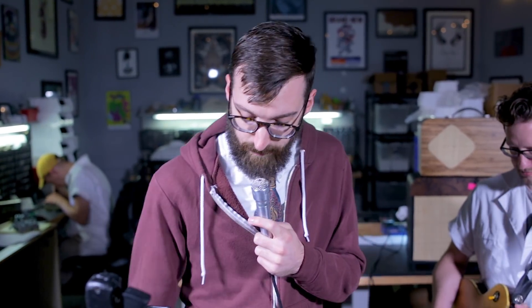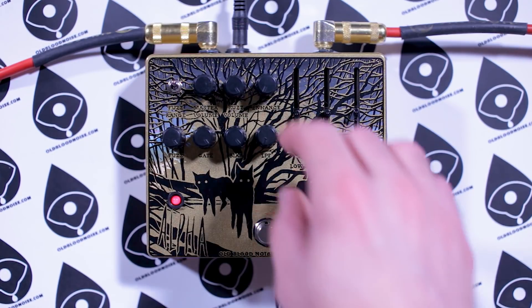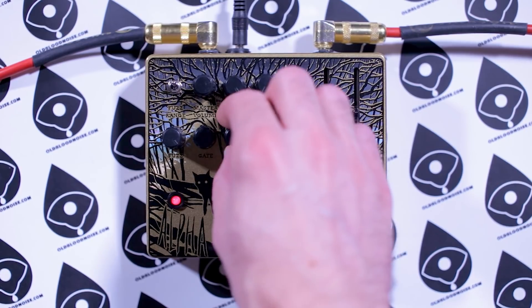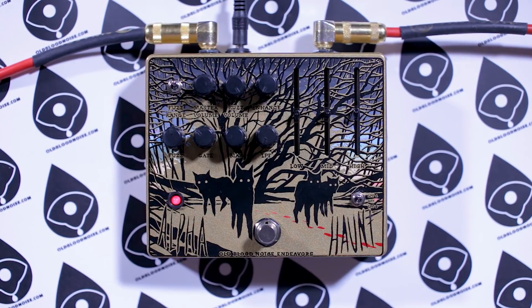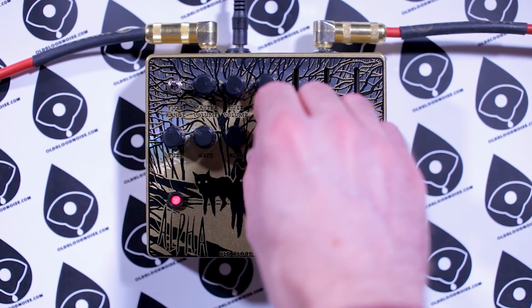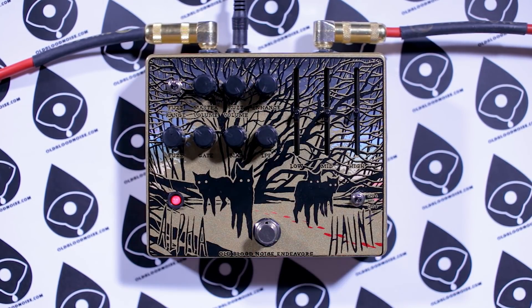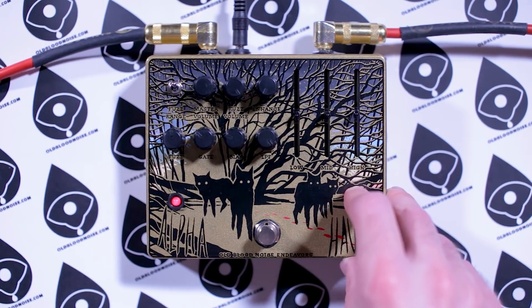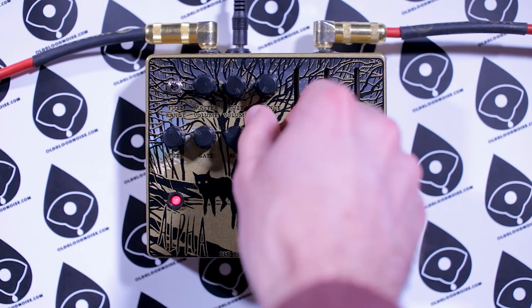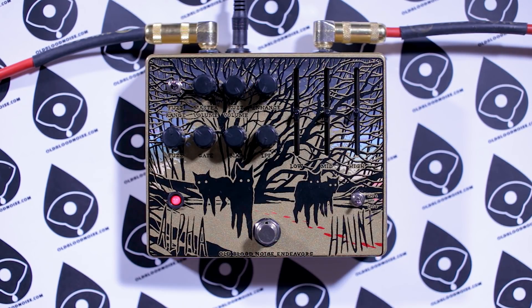Let's hear the tone control on the fuzz section. Think of it like a tone control that only affects the fuzz section — it doesn't affect the enhanced side. In the LPF 1 setting it's going to sound just like the Haunt, darker when it's all the way down. As you bring the LPF control up it gets steadily brighter — from dark, almost muddy sounds to really biting high-end stuff. If we switch to LPF 2, you get a little more from the mid-range but it's still the same sweep, brighter at the top and darker as you bring it down — just a different voice, a different option available.